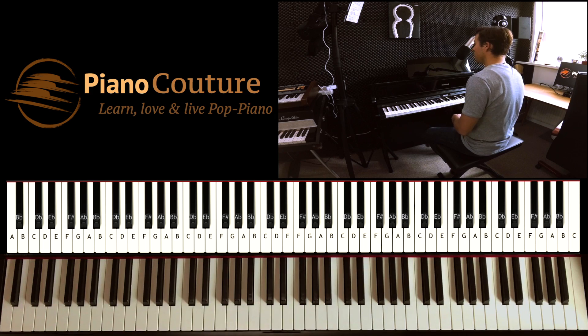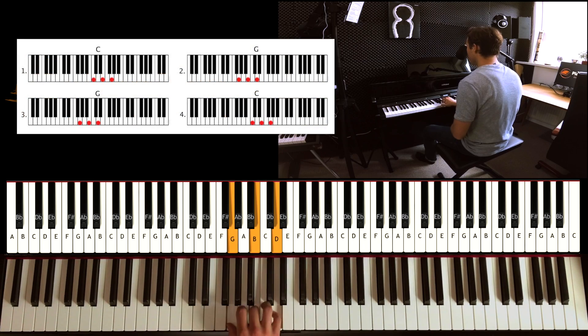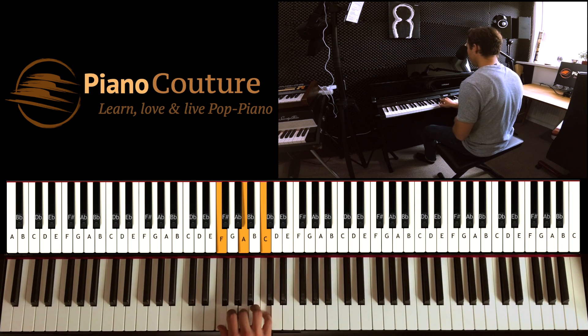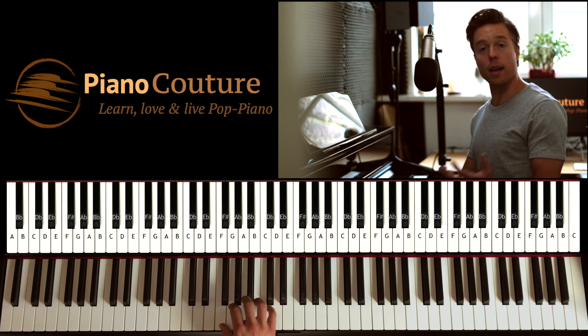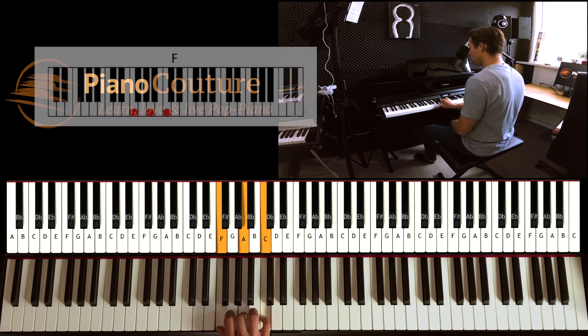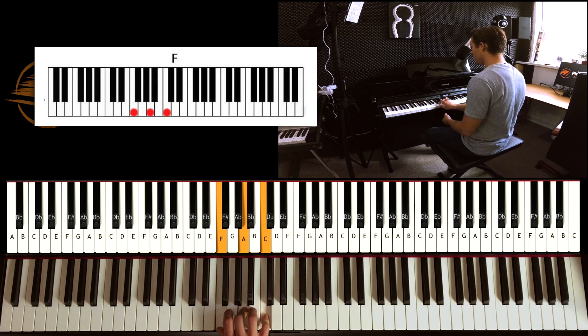Happy birthday to you, happy birthday to you, happy birthday dear mom. Do you see how I play that exact same form again but over at a different note, so we get a different chord? This note is C, D, E, F — so this chord is called an F chord. And how easy and convenient that it's exactly the same form again.